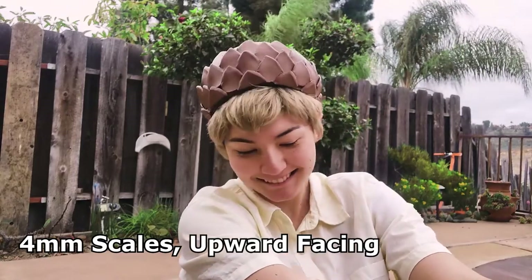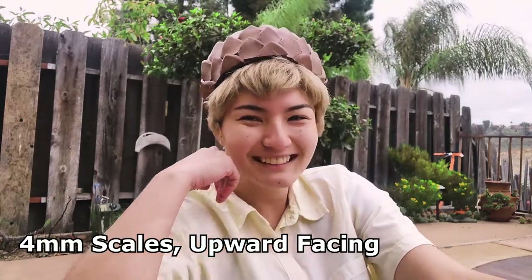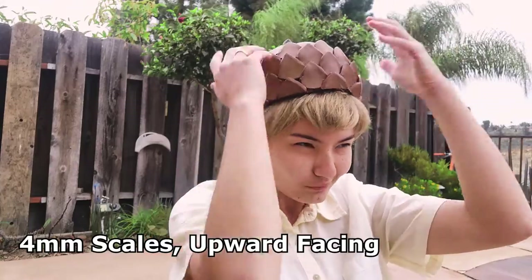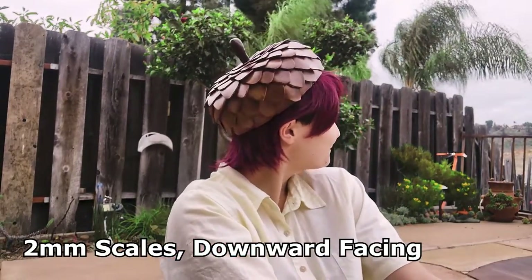After I sealed it, it was finished and I had 2 cute adorable acorn hats that I had made all by myself — and that you can make too! Once again, the link is in the bio for the free pattern and I hope you enjoy. Leave any questions in the comments if you have them. Don't forget to like and subscribe. Thanks for watching!